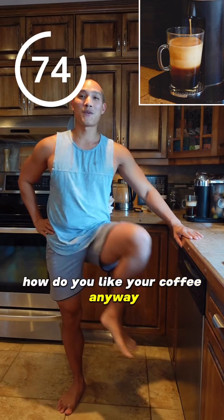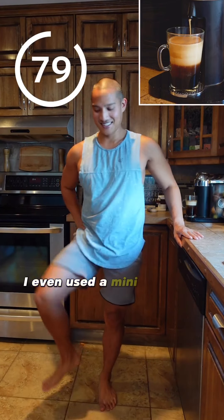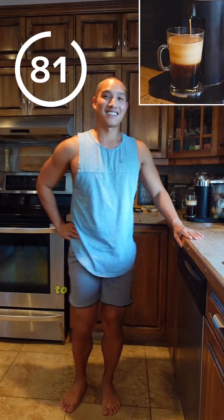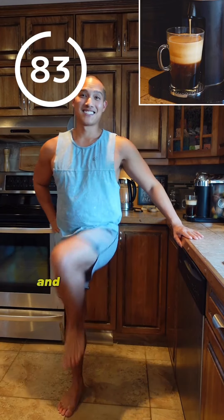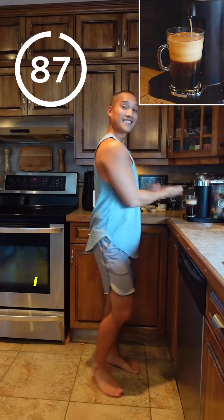How do you like your coffee anyway? I used to use a typical filter machine, then I went to a French press. I even used a mini espresso machine, and finally to using this thing — we got it as a present and I find it's the most convenient. Well, look at that, the coffee is not done brewing yet. I guess we'll do another round!